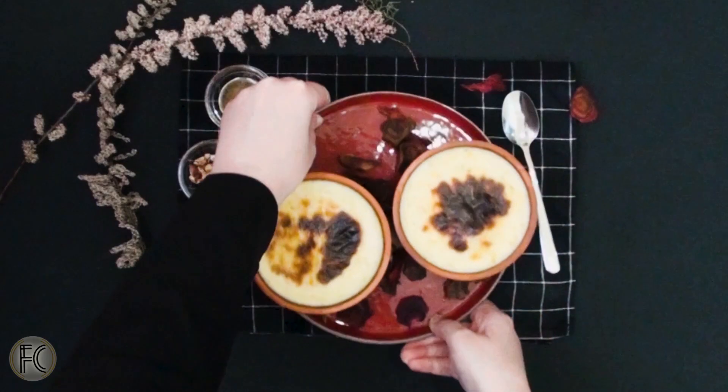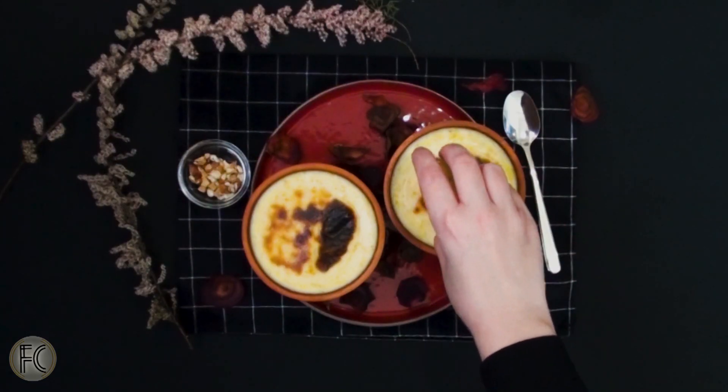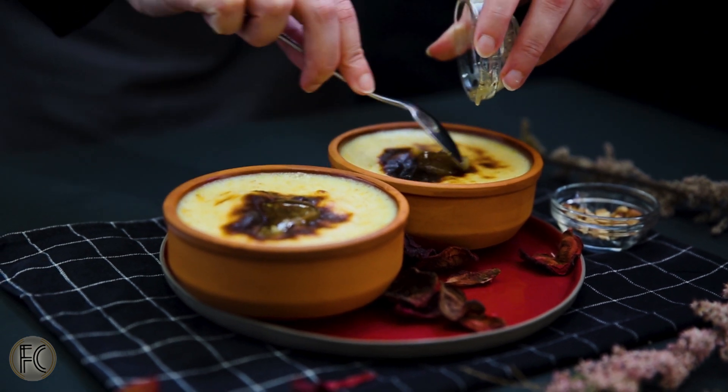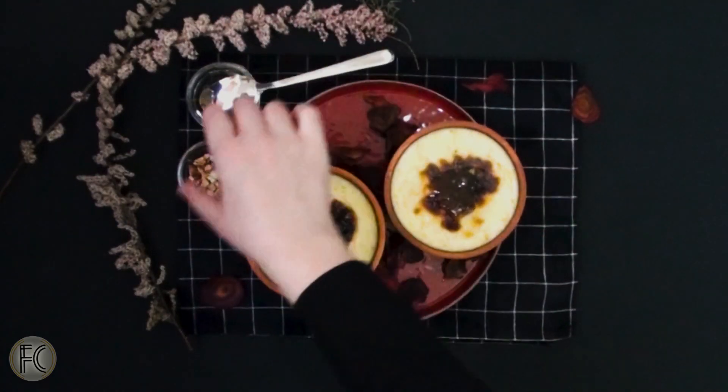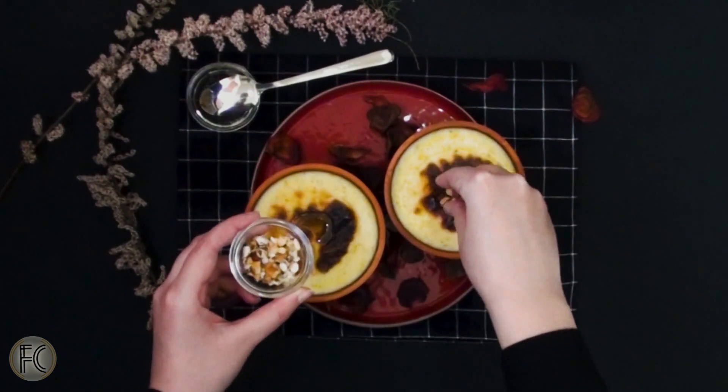They should be done baking when they look like this. You can serve these by drizzling some honey and sprinkling some crushed hazelnuts on top. Even though it is somewhat laborious, the end result is definitely worth the effort. Hope you give this a try too. Thanks for watching.